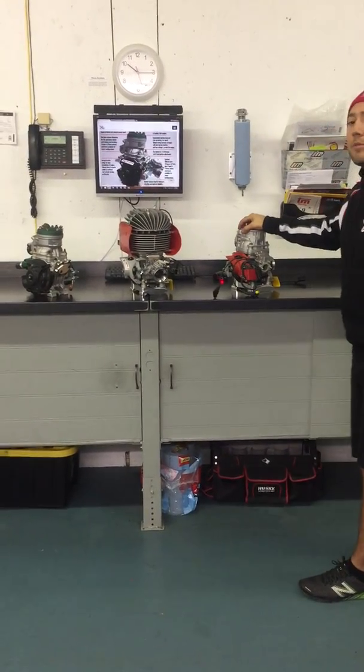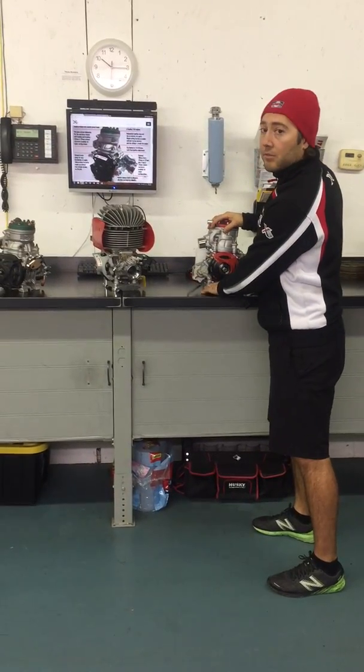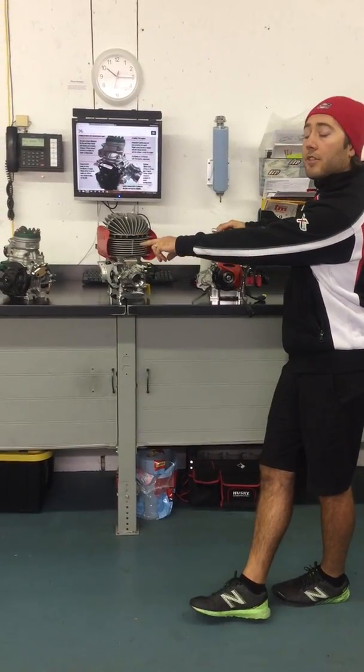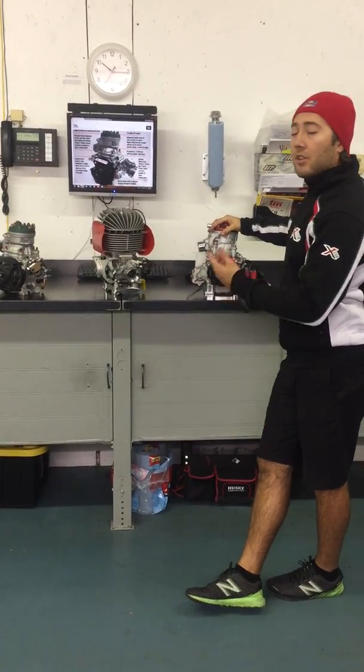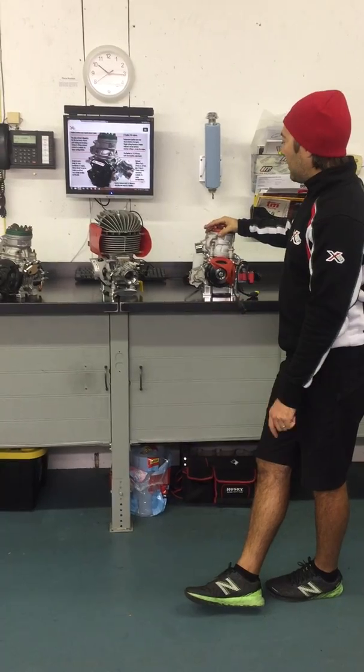And they do come as kits. So the pipes, air-box — they even include the motor mounts, which the older version, the T, did not come with motor mounts, as well as a lot of the other engines in the market don't include the motor mounts in the kits.